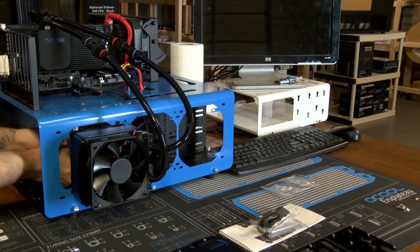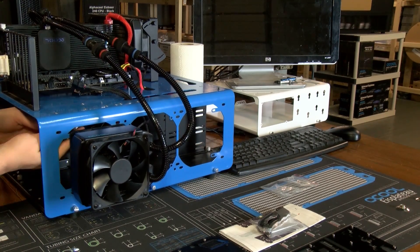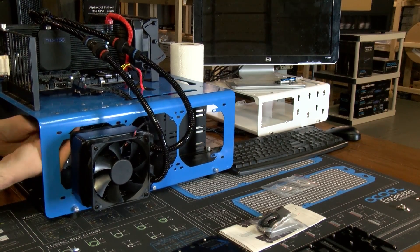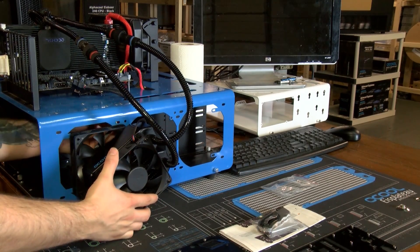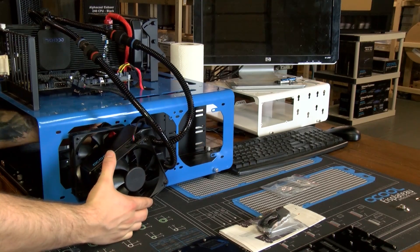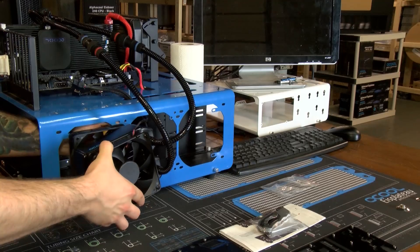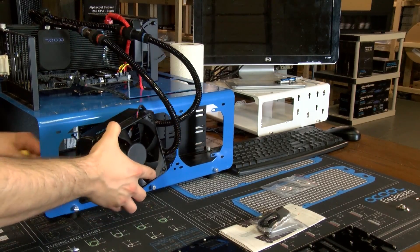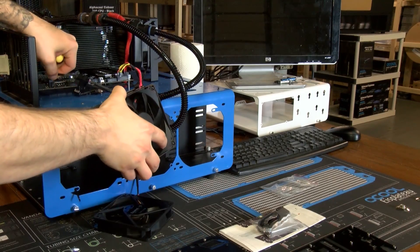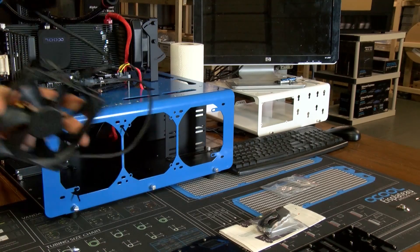When I put this in originally I didn't think about how long the hoses were. The original hose length isn't quite long enough, so I have to move the radiator to the other side. I'm just going to take this rad and flip it over — there should be no difference in performance — but it will allow me to hook up both the Eiswolf and the Eisbear together.